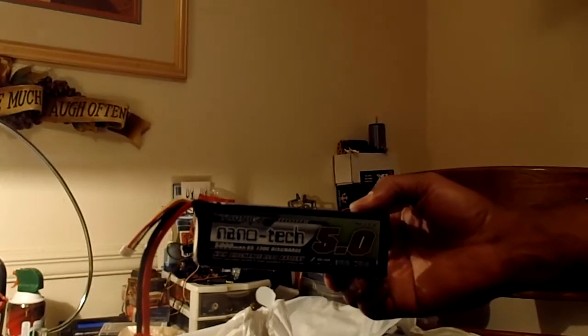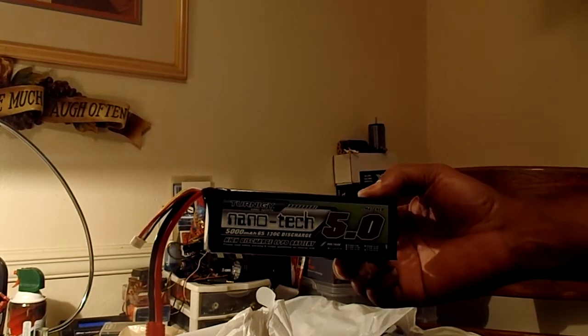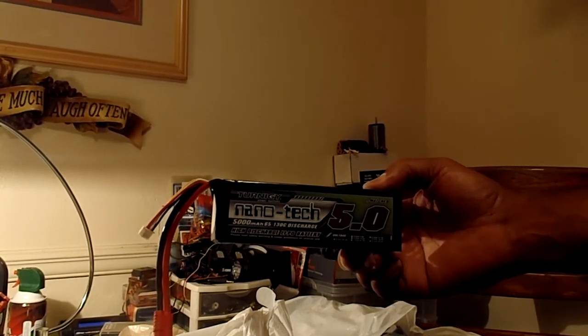What we got here: Nanotech, 5,000 milliamp-hours, 5S, 65 continuous — 130 burst — discharge. So that's a 5S LiPo.